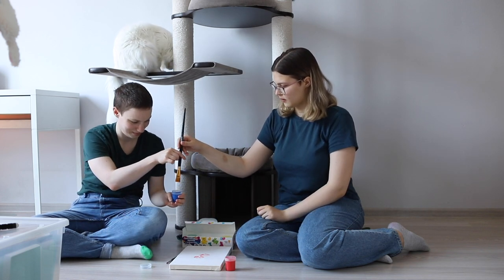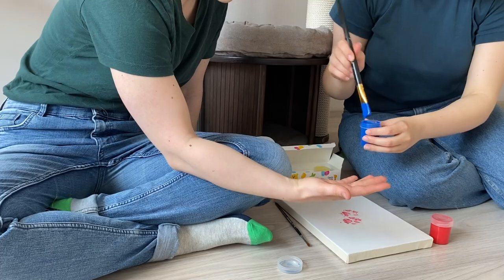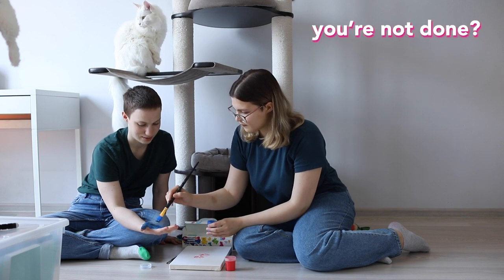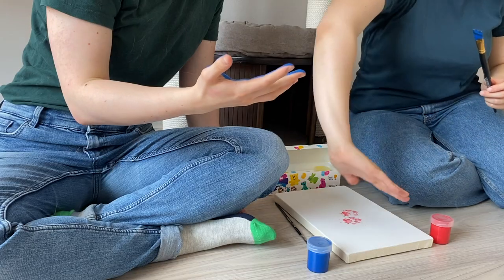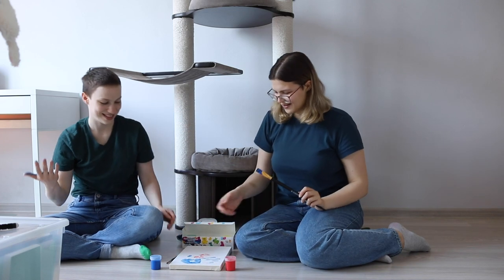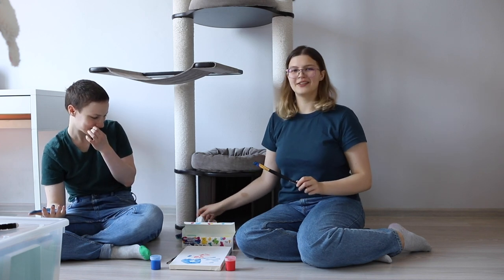First mix the paint and after put it gently on your palm. Okay, we make it like a frame. Wow! I love it, I totally love it.